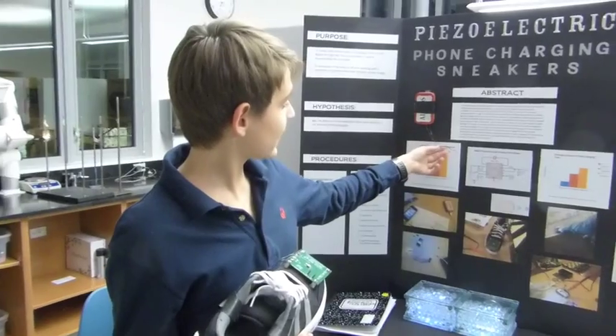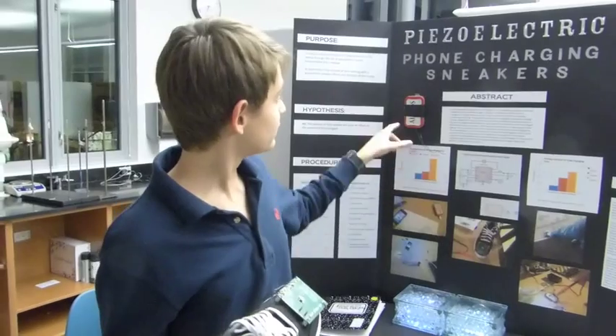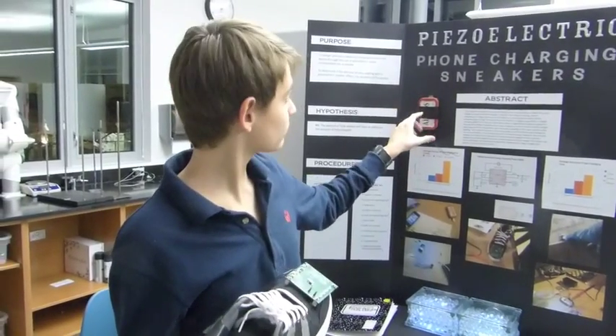After that, you then attach these two things — there's wires and these two knobs — and this boosts the electricity even more. Then you attach a USB port and use a hard drive.